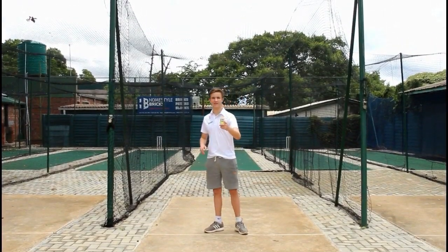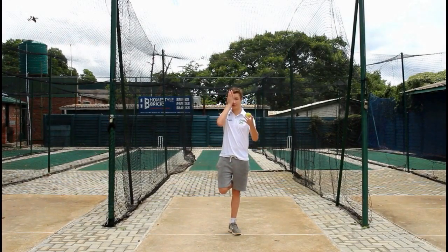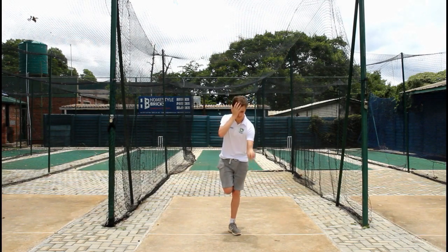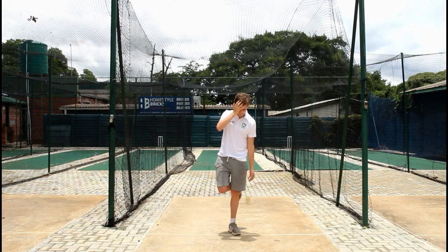For the final exercise, we'll be lifting up our right leg, covering our right eye, and bouncing the ball 10 times and catching it.